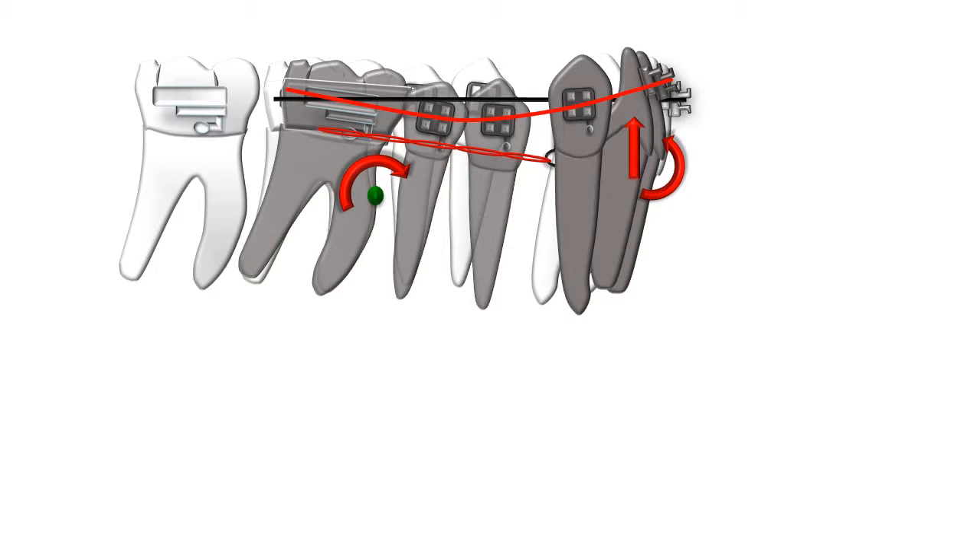A stiff arch wire like a 19×25 or 21×25 stainless steel can provide the necessary counter-moment. As the teeth tip, they cause deflection of the wire downwards in the middle and upwards in the anterior teeth.